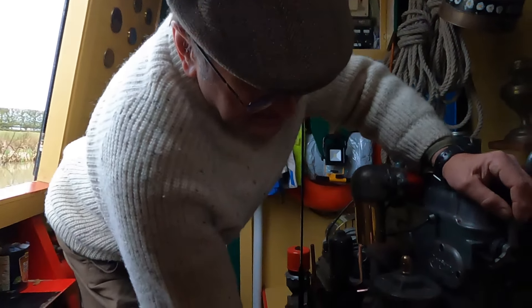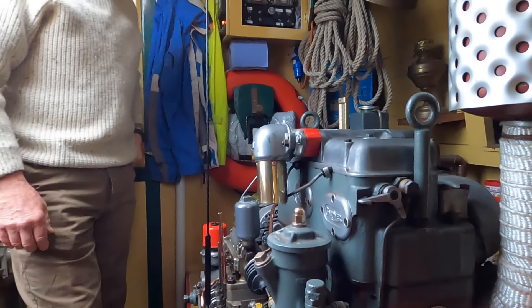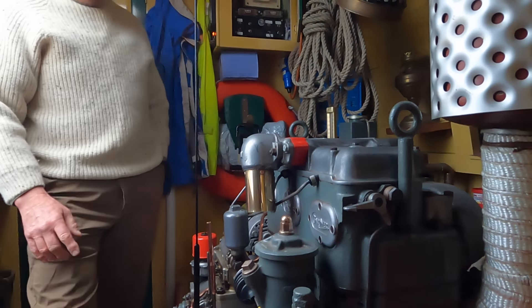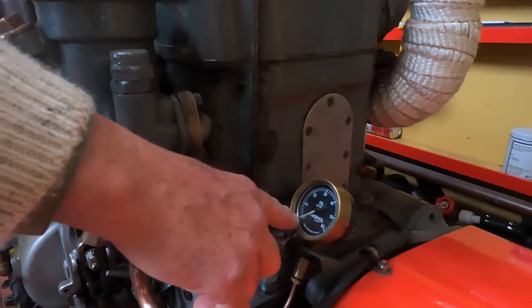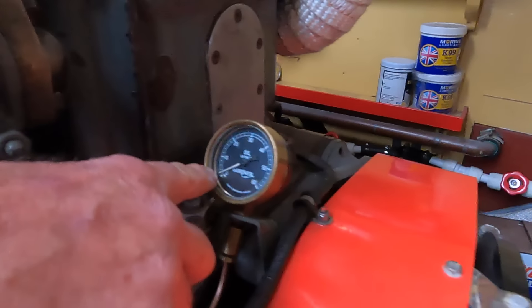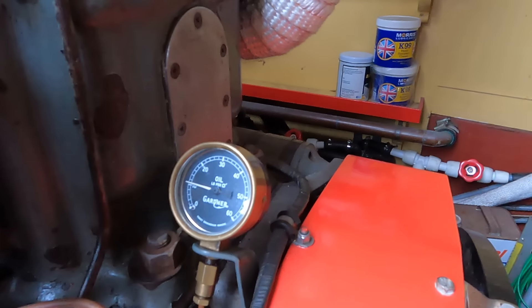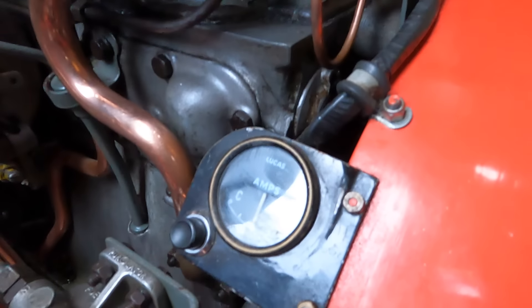Check the list again: prime the fuel pump, cold start button in, decompressor on, press the start button. The decompressor here — it doesn't need this, but it makes it easier for the engine, and I can spin it over and get oil pressure if I want to. Now I'm just going to press the starter button. So now what I'm watching for is the oil pressure to go up. And the other thing I need to do is just make sure that the charging is on — we might need a little bit more throttle.